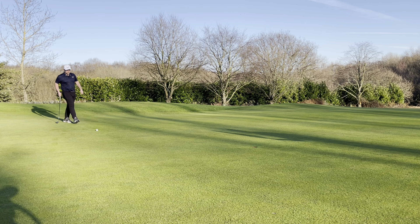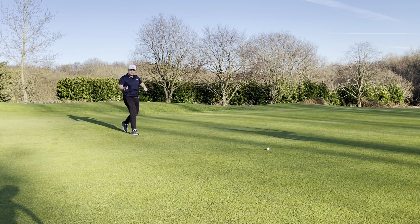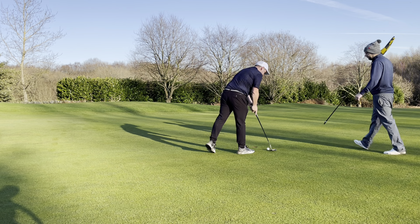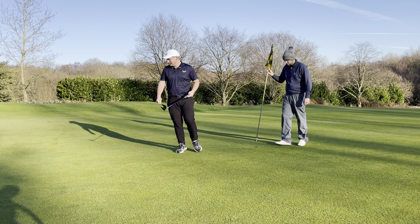These greens are being rolled three times a week — literally unbelievable surfaces. What's the make percentage here from ten feet? Tour average is one in three. I'll give you one in six. I think you gave it too much respect there. That is the side to miss though — you're never making worse than a par from there, but you've lost the hole.